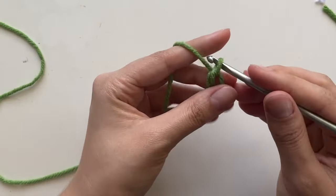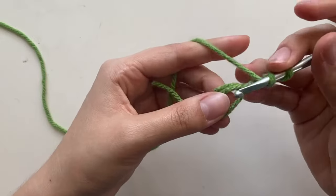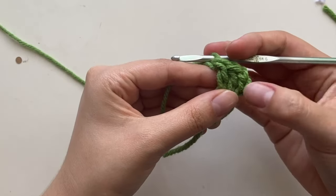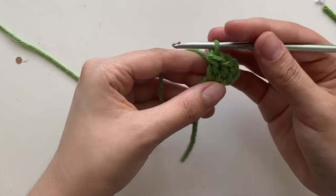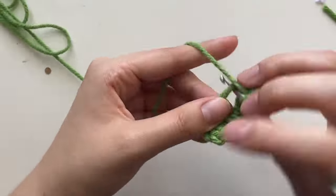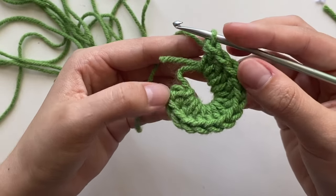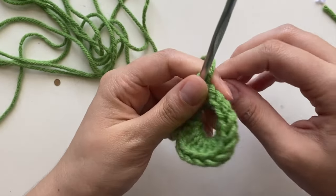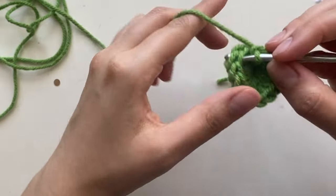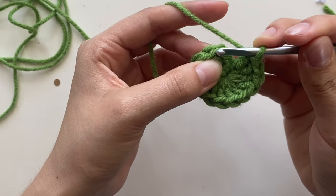Chain three — one, two, three — and now do 13 double crochets. The chain three counts as your first double crochet, so do 11 more for a total of 13 double crochets. Pull to tighten the magic circle.